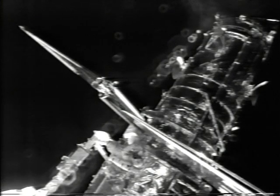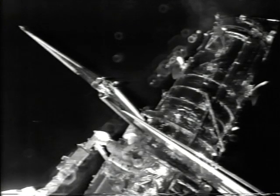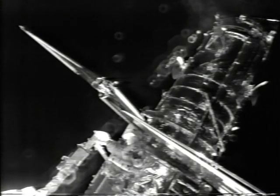The jettison time will be sunrise if we get there. How long are you going to have this guy? Five turns on the left one.